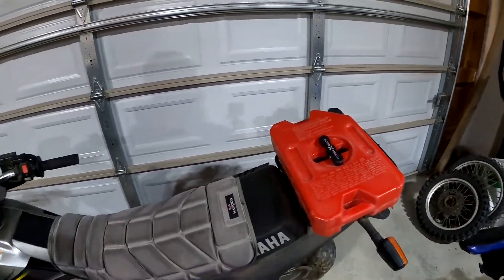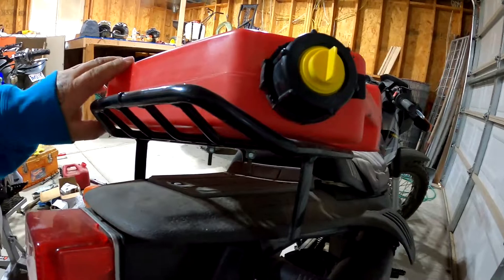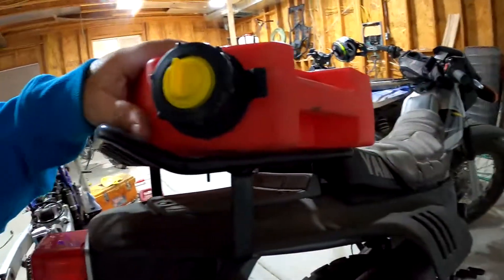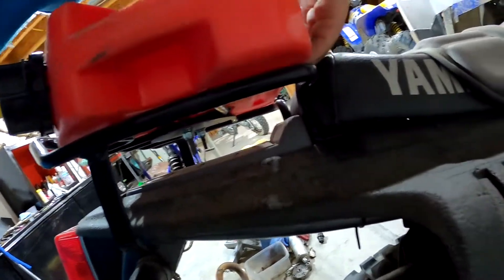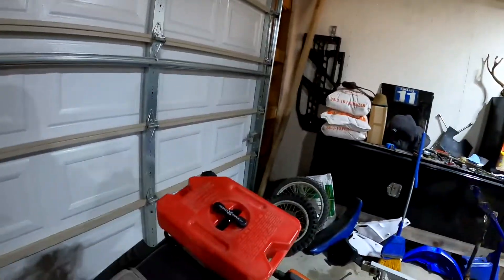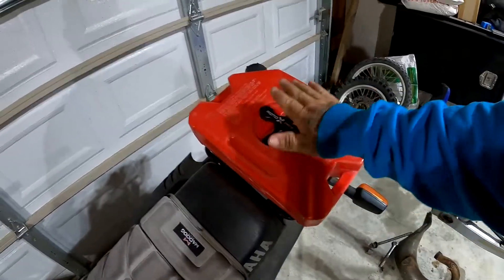You want this secure. Why? Because if we're getting any sort of rubbing - look at that, it doesn't even hit, it doesn't rub anywhere on here when it's tight. But if it was loose, you might get it rubbing right here, which it kind of hits just a little bit when loose. You don't want that to rub - with most things like this, the tighter the better.